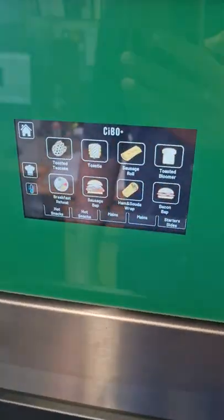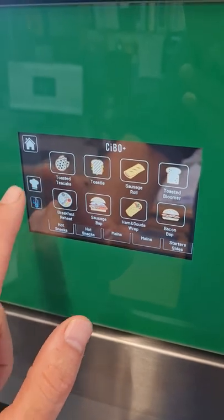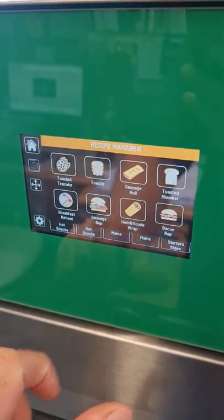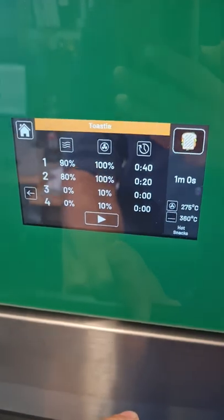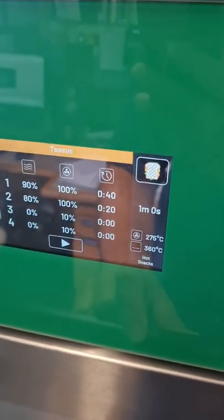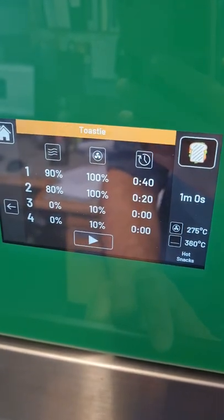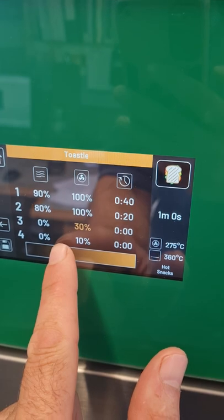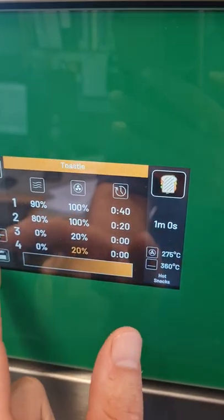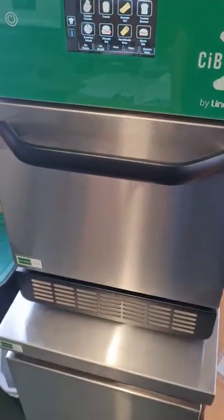You'll probably agree with me that the top of that toastie was a bit too light, so we are going to tweak the settings. You go into the Chef Hat menu — this is the fan speed on the turbo air. There are four stages; on stages 1 and 2 it's at 100%, and stages 3 and 4 are at 10%. We'll increase stages 3 and 4 to 20%. Save that and then back to the home. If you had another toastie you could try it, but I don't have another one on me right now.